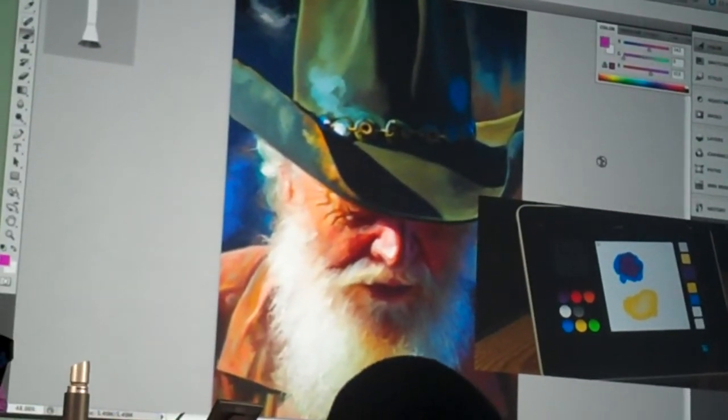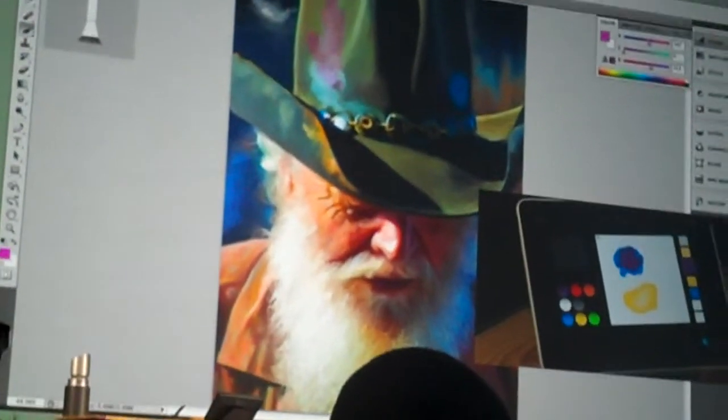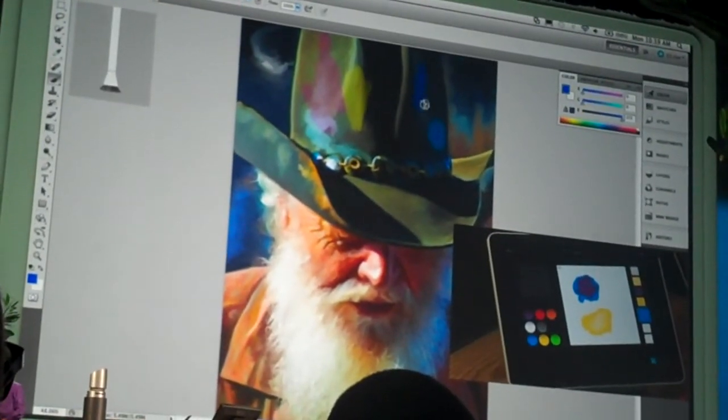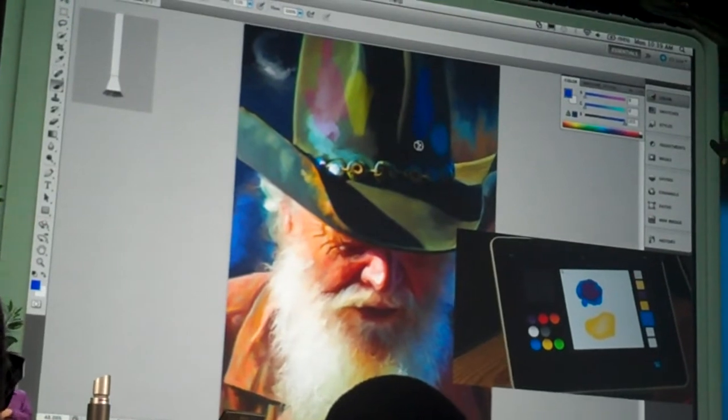So I can paint with purple. I can go over here and get some of my yellow — put some yellow on his hat here, and do some blue. So I'm able to actually use one hand on the tablet doing color mixing, and my other hand can be using Photoshop on the PC.